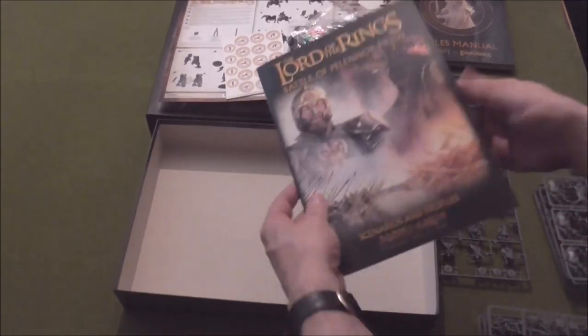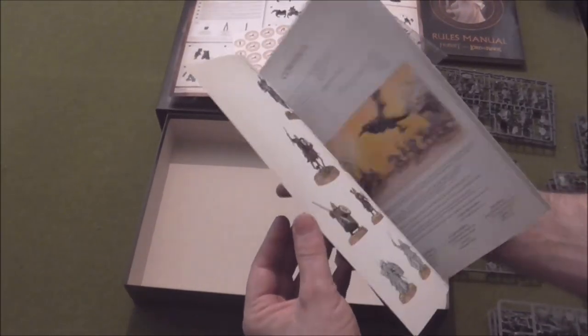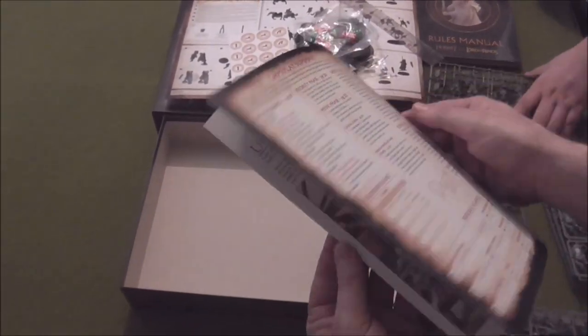A couple of range ruler things that we certainly don't use — we have to collect them all up some time. And finally, these are scenarios and profiles for everything you get in the game, and a gameplay summary on the back.